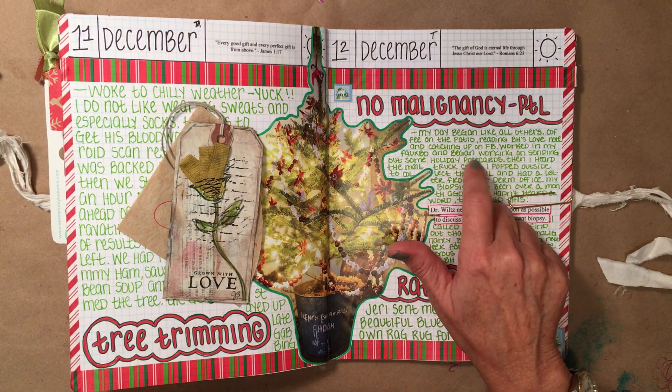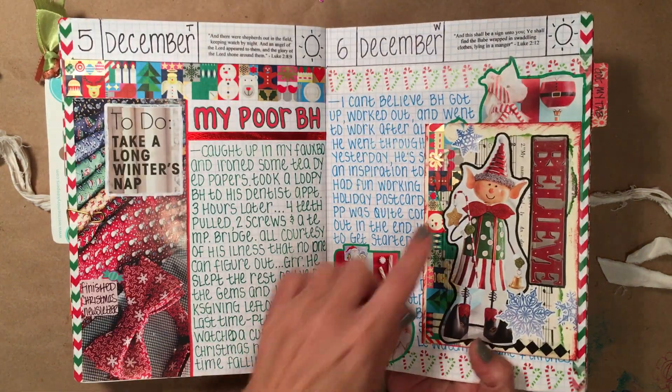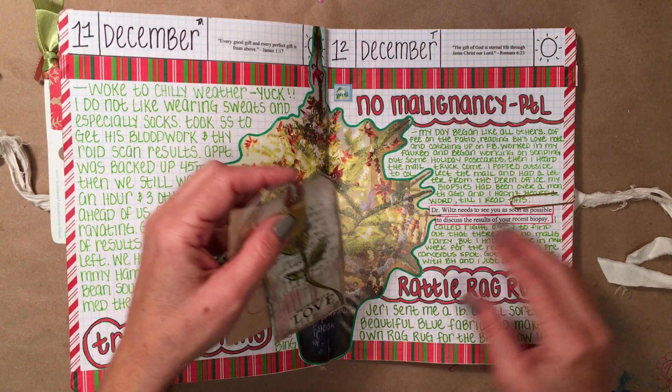I began sending out some of my holiday postcards. These little guys here I had made for some of my Facebook friends, so I began sending those out.